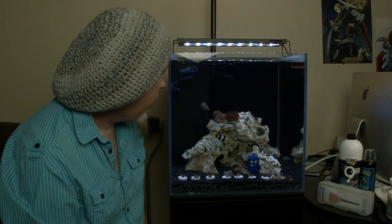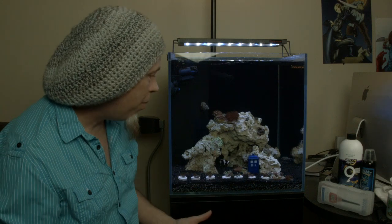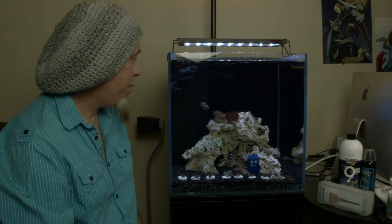Let's see what else is going on in the tank. Got a few turbo snails. I told the guy to give me little turbo snails — I got big turbo snails. They've been doing a good job. Maybe they're little to him.